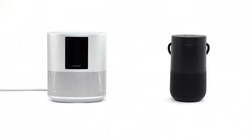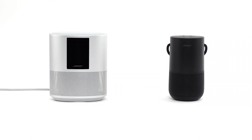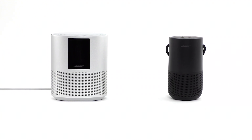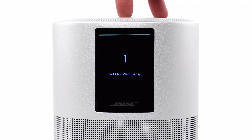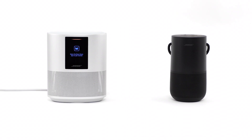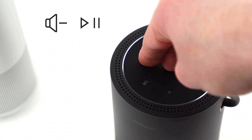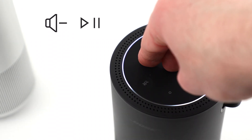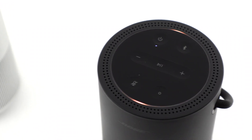If you're still having trouble, try connecting using your speaker's built-in setup network. For speakers without a battery, press and hold the aux and play-pause buttons until the light bar blinks. It will glow amber while in setup mode. For speakers with a battery, hold the volume down and play-pause buttons until the light blinks. It will glow amber while in setup mode.